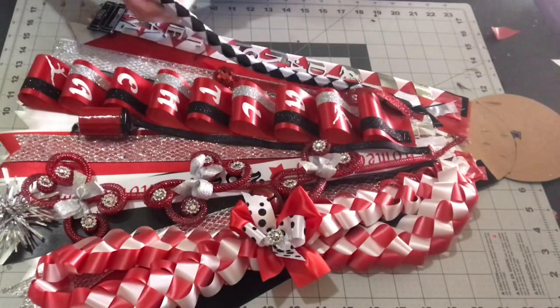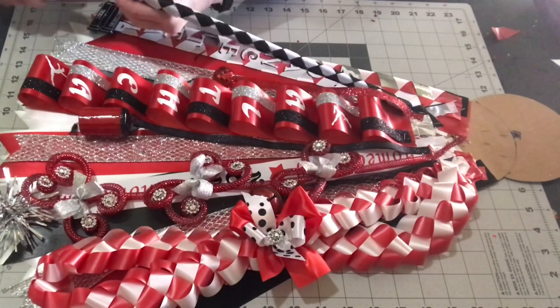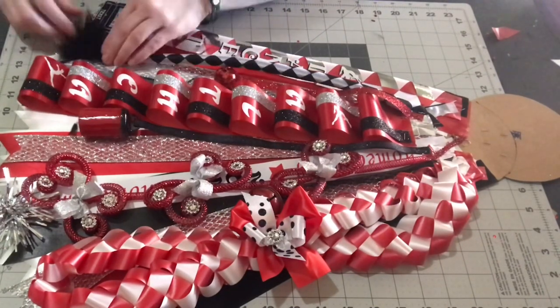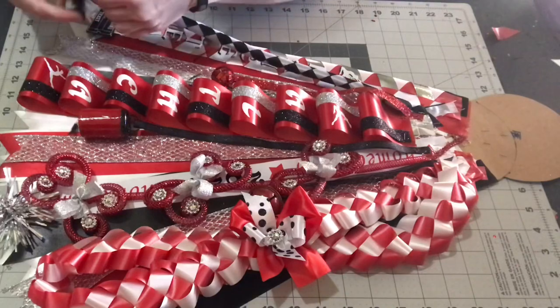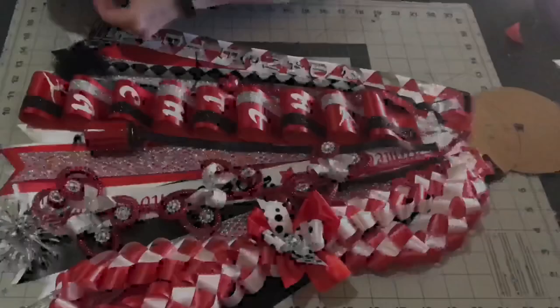Now I'm going to do a little feather puff. I just cut off a small piece of feather boa, roll it up, and staple it on. It wasn't as big as I wanted it to be, so I cut off another small amount and stapled that on too to make it fuller and thicker.